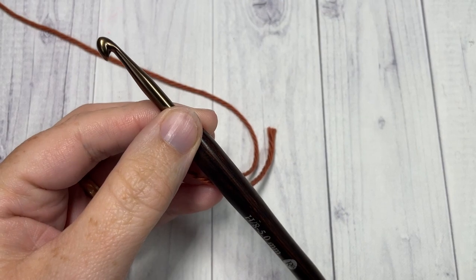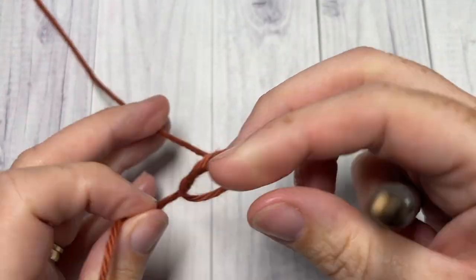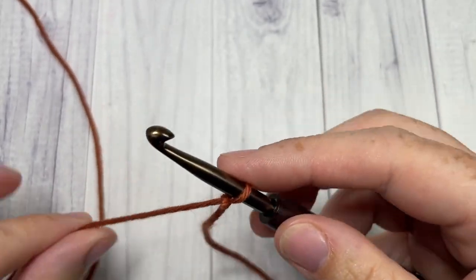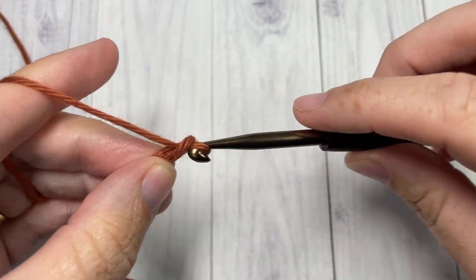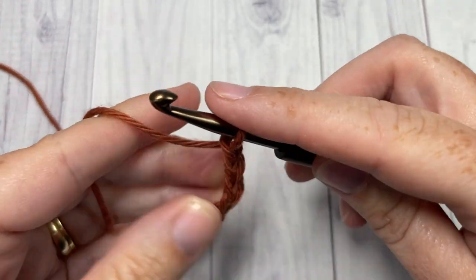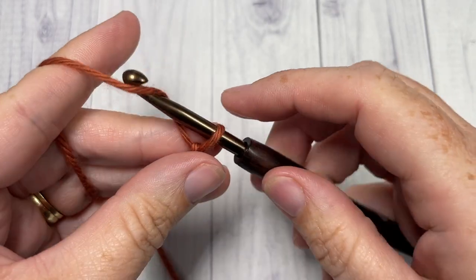Our stitch today is worked in rows, so we're going to start by making a slipknot and then working a foundation chain. For your foundation chain you will need an even number of stitches — a multiple of two. Today I'm going to be chaining 20.